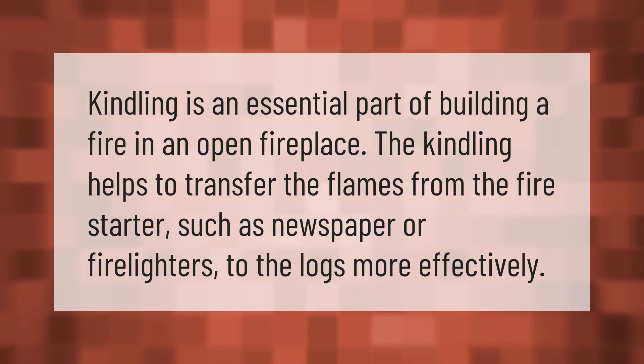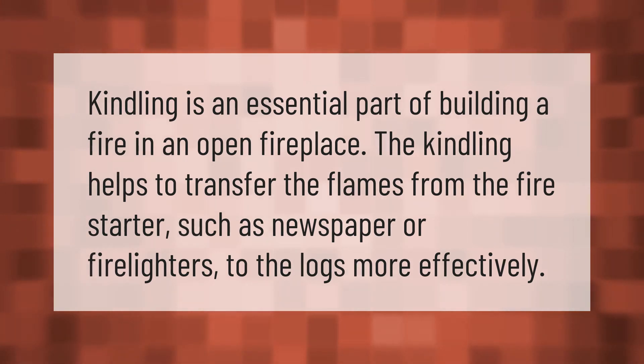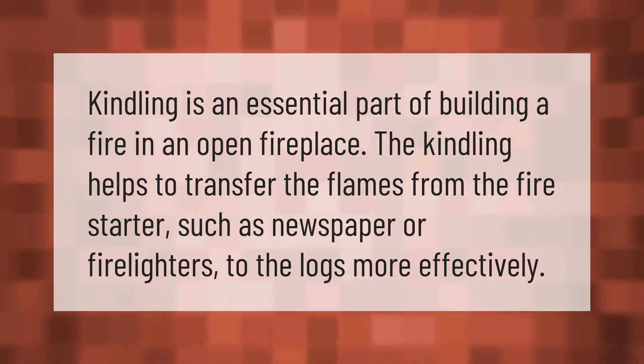Kindling is an essential part of building a fire in an open fireplace. The kindling helps to transfer the flames from the fire starter, such as newspaper or fire lighters, to the logs more effectively.